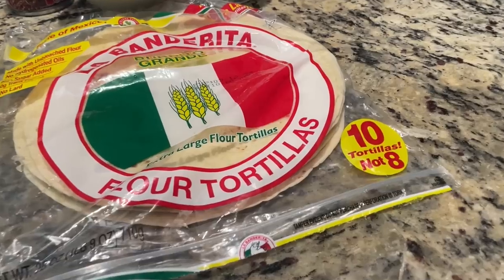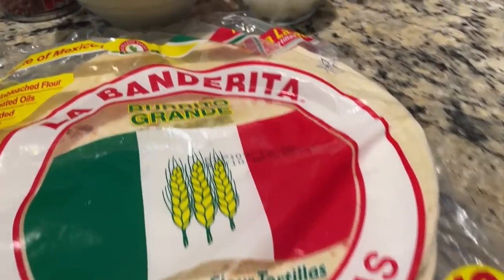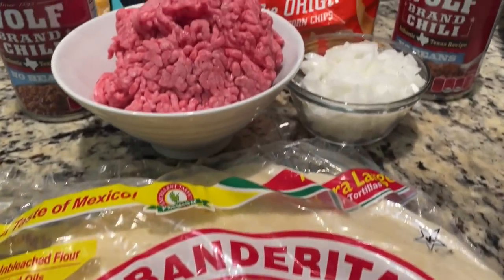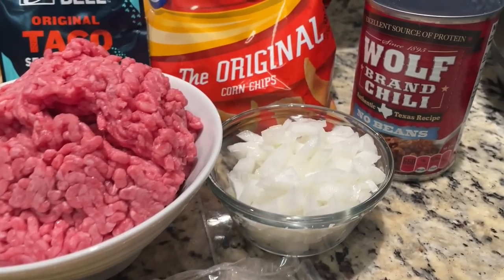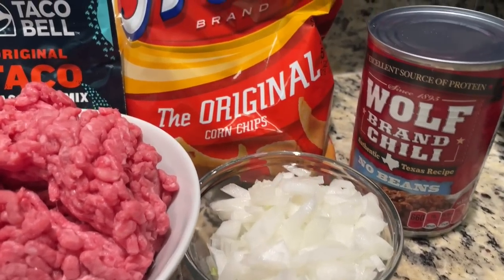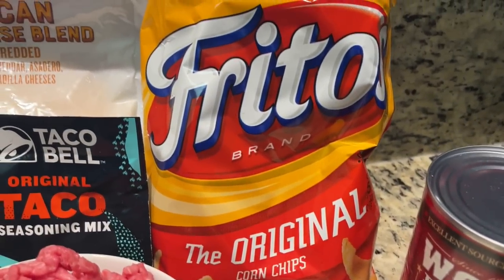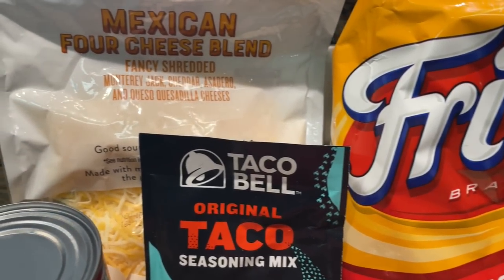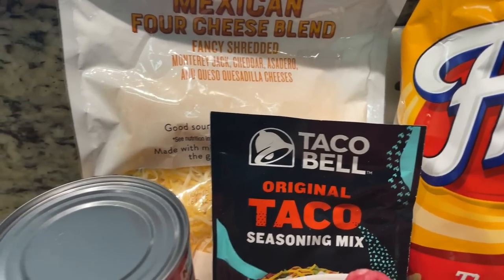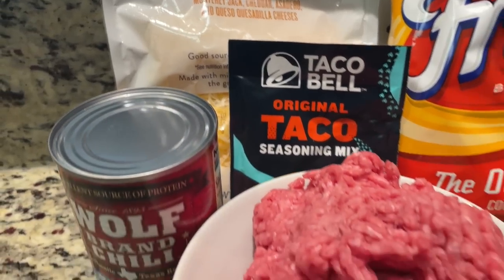We are using these burrito shells from La Banderita — they are our favorite. We've got the 80/20 ground beef, yellow diced onions, the Wolf Brand Chili, Mexican blend cheese, Frito-Lays for crunch, and of course the Taco Bell seasoning. We are doing something similar to what we've done before.